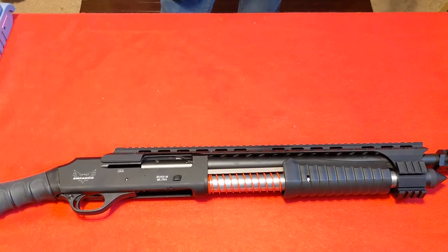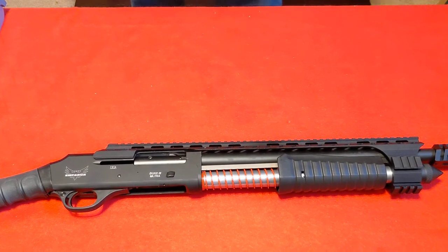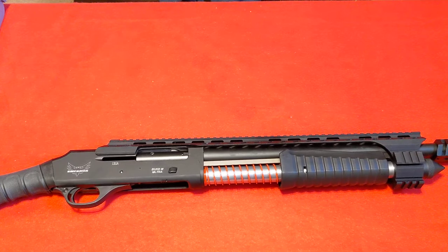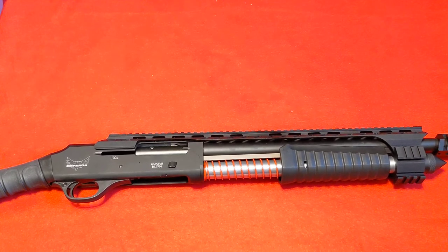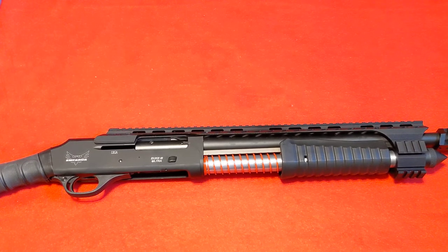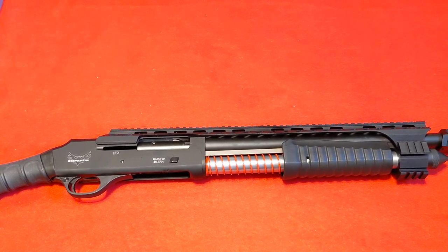That is pretty much the Duke Ultra 3 Generation 2 pump-action non-NFA firearm from Emperor Arms. I'll have a link down below — you can click on it and go right to my website. I just got a few of these and they're not going to last too terribly long before they're gone. If you want it, here today gone tomorrow. Please like and subscribe, and as always guys, be safe and God bless you.